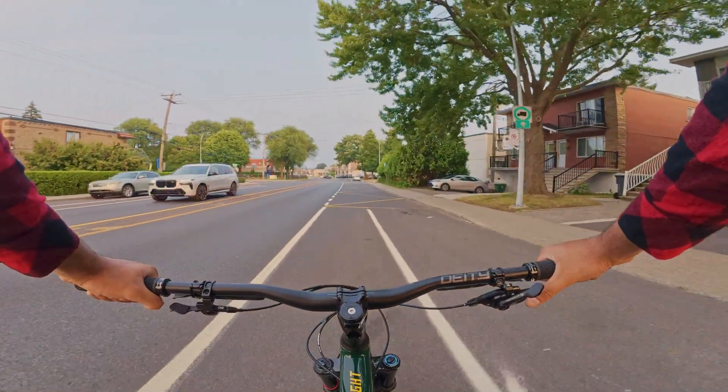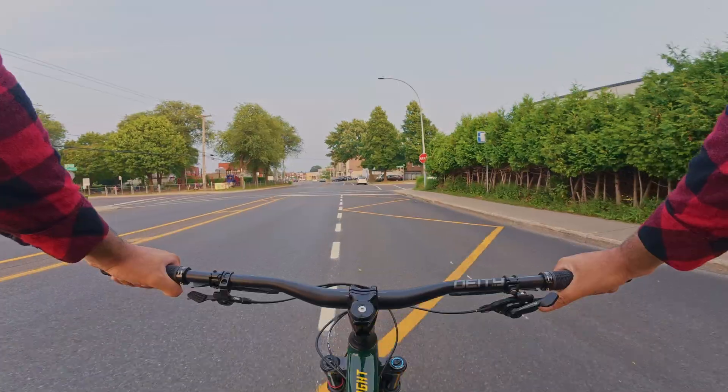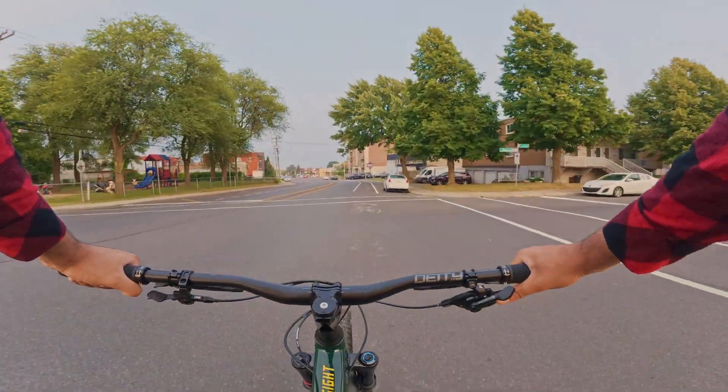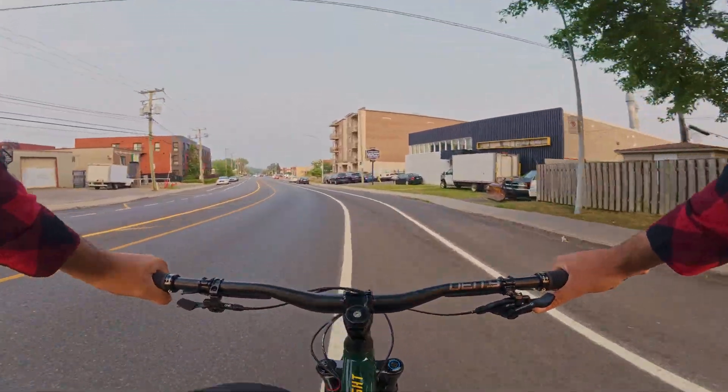I wasted over a thousand dollars on an e-bike converting kit that failed in less than a month. I just want to help you guys not make the same mistake I did. I lost a lot of time and I basically missed the entire summer that I was planning on just e-biking everywhere.